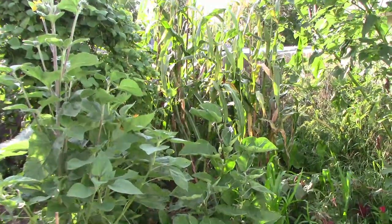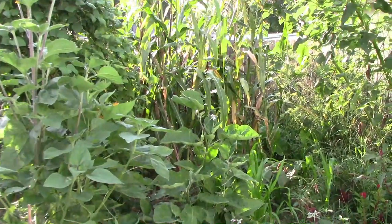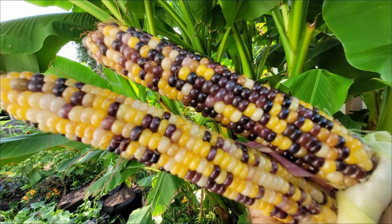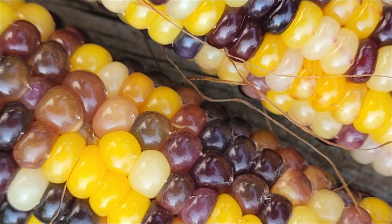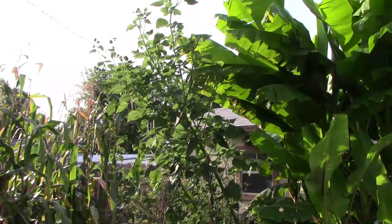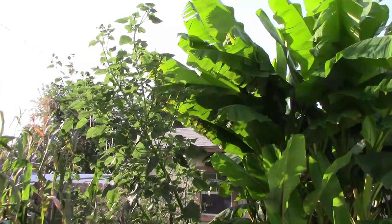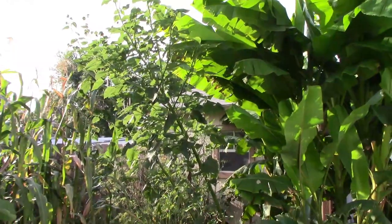I'll be harvesting all of the corn soon, but I went ahead and picked a couple more ears. I was expecting these hybrids to be more ornamental this year, but I really wasn't expecting all of the yellow kernels. Some of the sunflowers over next to the bananas are leaning pretty badly because the bananas are crowding them quite a bit.